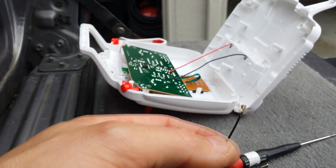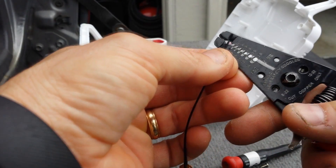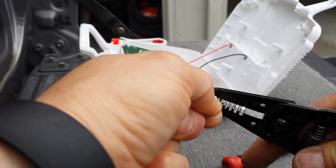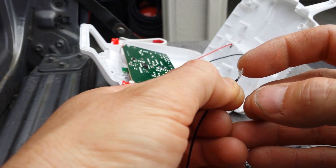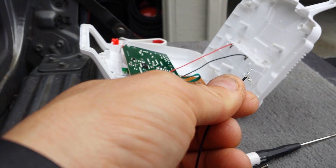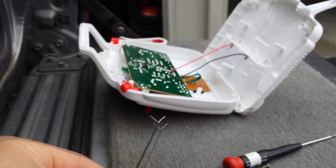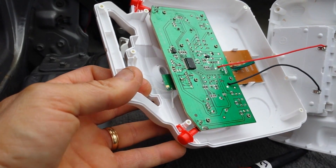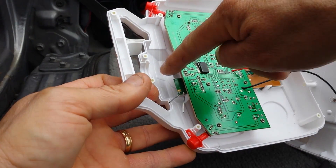On this connector I need to cut that off, so let's snip that. I'll strip it back, separate the two - there's a center conductor and the outer braid. I cut the end of it and as you can see I separated the two conductors, and I'm going to solder those onto the two terminals.